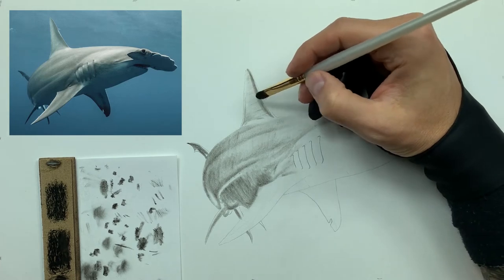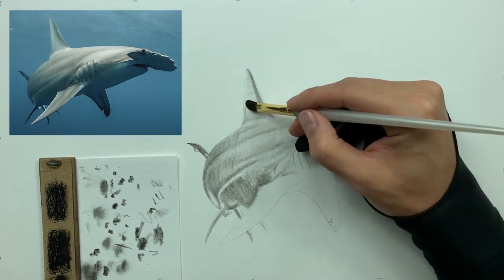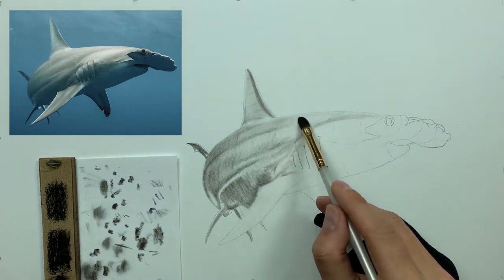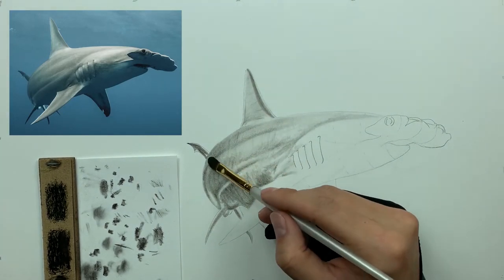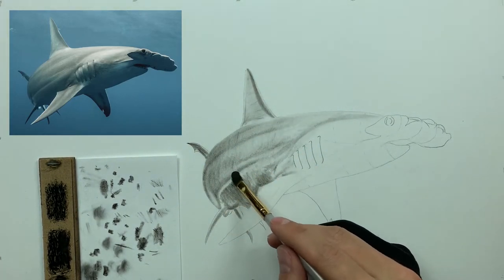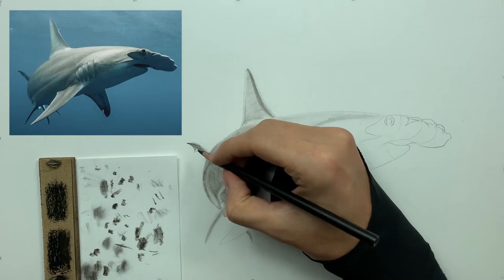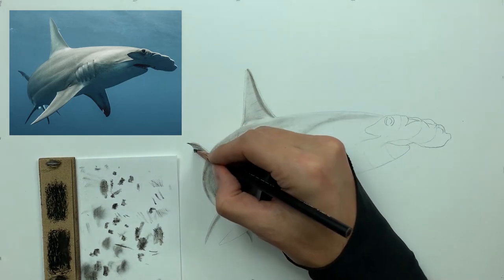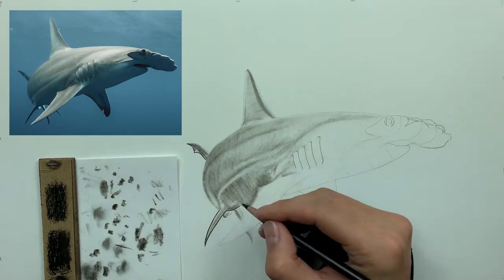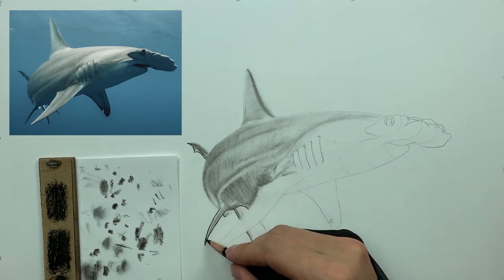You can blend this as much as you want, but here's my favorite tool — the brush. I like the brush because it blends everything together very nicely. It gives a nice smooth gradation across the values, and for sharks, which are extremely smooth in nature, it really helps sell that look. Now I'm taking some hard charcoal and just putting in a couple of defined lines.